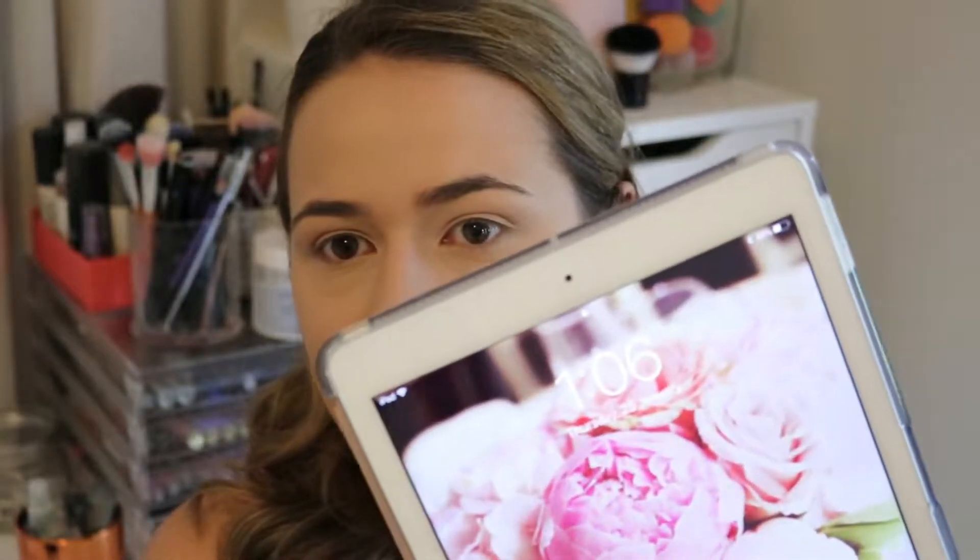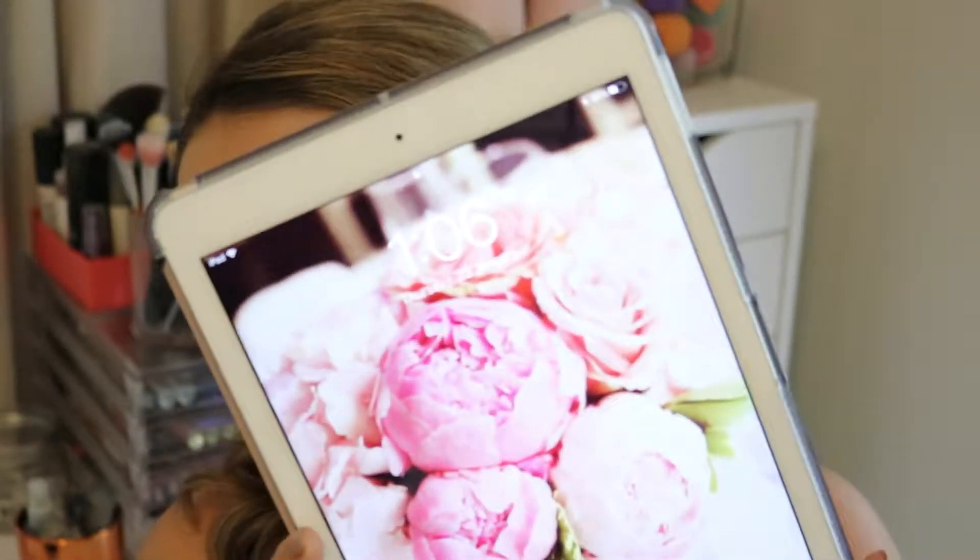This is how we're looking straight after application. We're all done with foundation — I'm going to go and put the rest of my makeup on. Right now the time is 1:06pm. I can't find my phone so we're going with the iPad — it is 1:06pm. I'm going to check back in in a couple of hours once I have the rest of my makeup done. See you then!